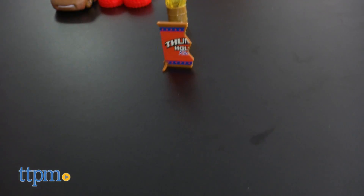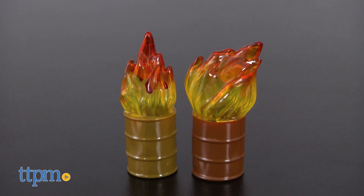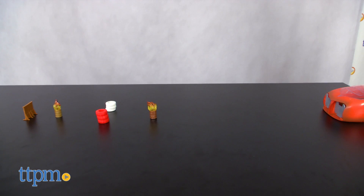You launch these cars in the same way and use the breakaway Thunder Hollow sign, six tires, and two flaming barrels to create all sorts of obstacles for the cars.